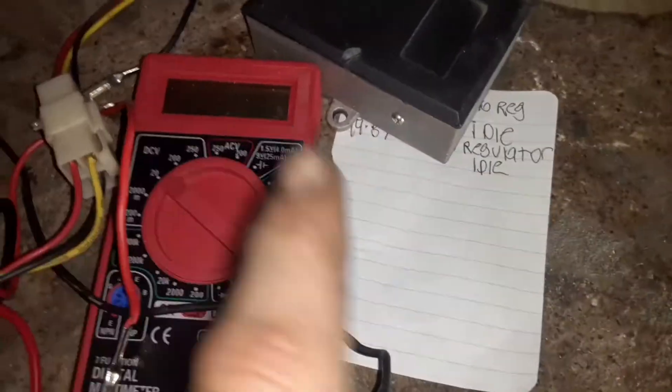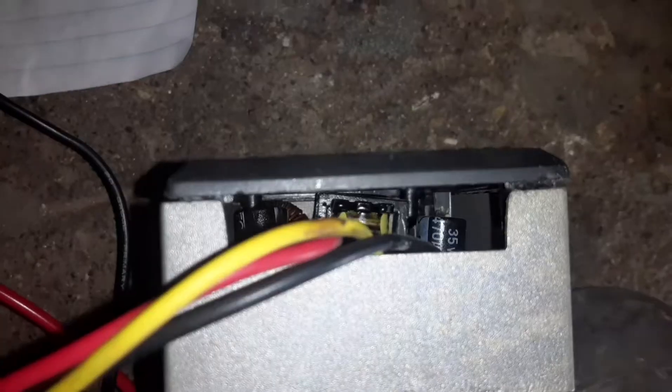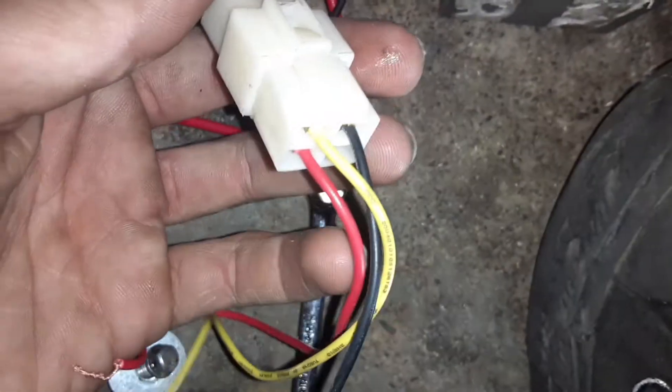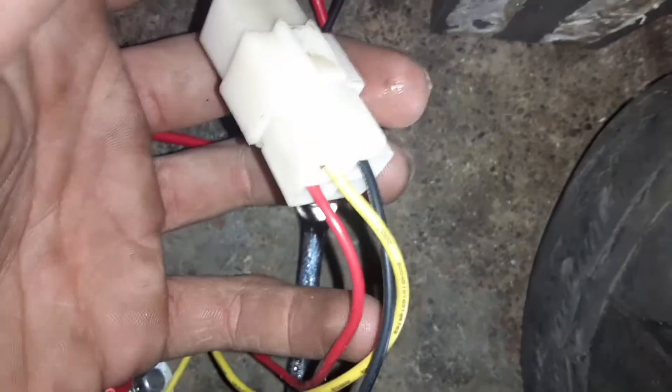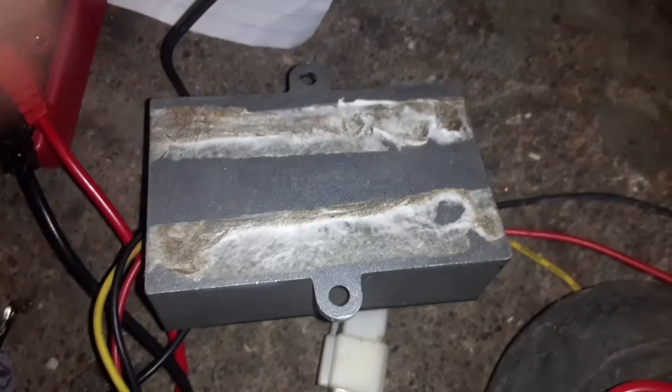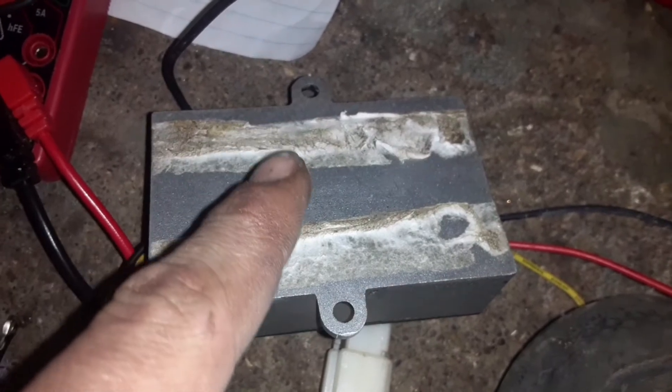This is a three-wire regulator — the black wire is ground, the yellow one is hot in, and the red one is hot out. You can see there are two places where you can mount this regulator and two holes to mount it down.